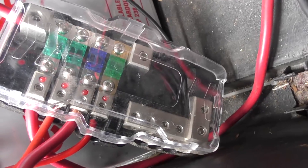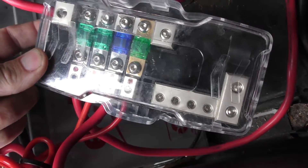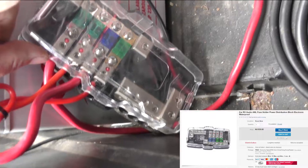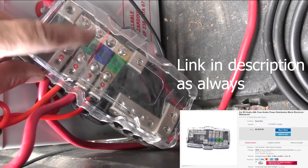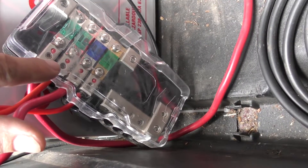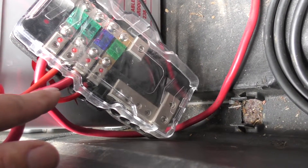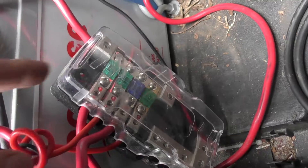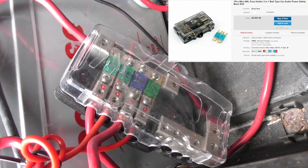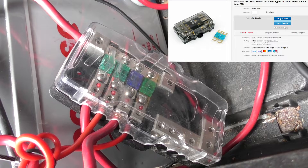Here's our fuse box that we have on the side — this is an eBay special, and these are ANL fuses. Most of those are around about 30 amp ANL fuses. With ANL fuses it is harder to get anything under around about 30 amp — I have seen them, but they're quite expensive. Got a similar one to this actually under the bonnet of the Pajero, which is where we're going now to disconnect our battery.